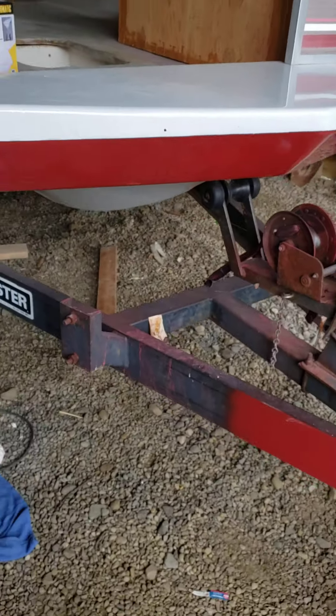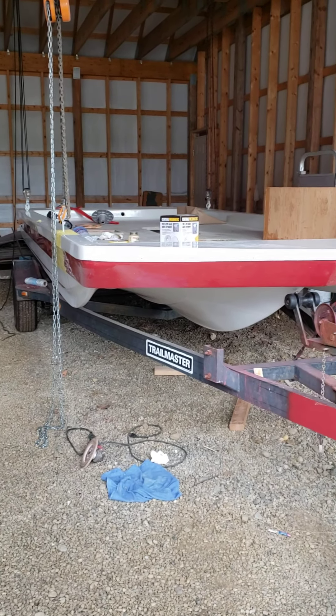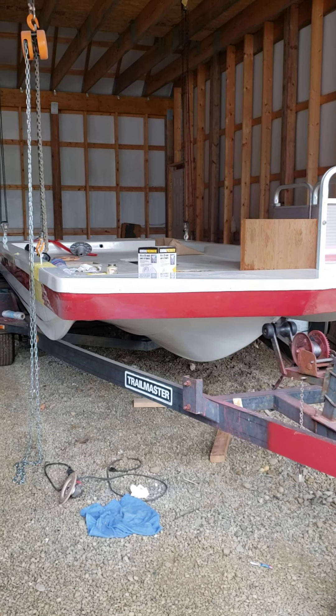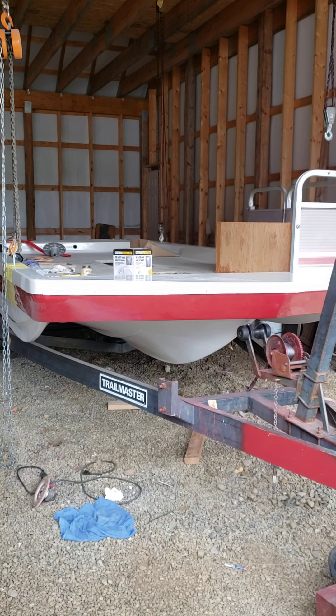Hello, everyone. Quick video on the progress of the 1996-1997 Hurricane deck boat. Virtually a total restoration — tore out all the old wood, foam, soaked and rotted. It was garbage. So redoing this bad boy.